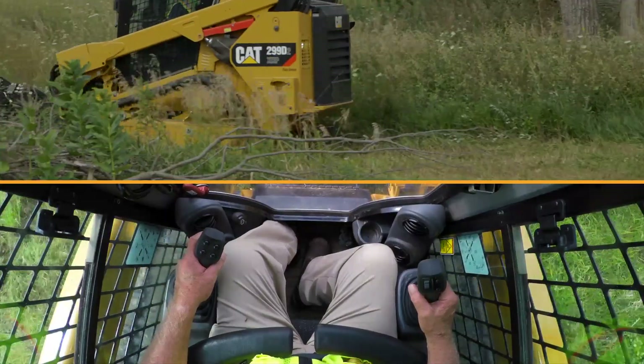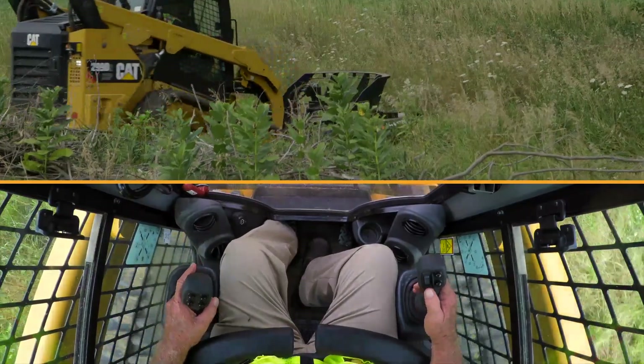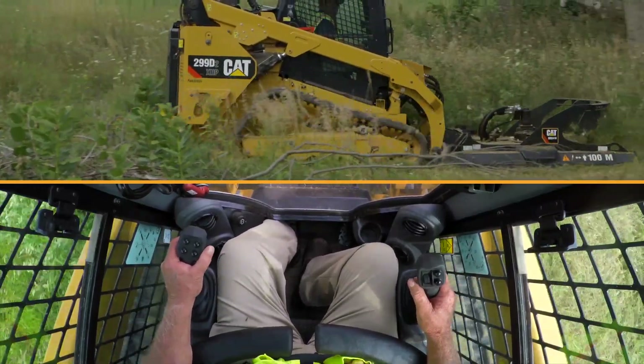As you come into an area that you need to turn, you can make nice gentle turns with the skids on the ground. If you're going to make a full turn, it's better on the tool and the machine if you raise the skids above the ground as you make your turn.